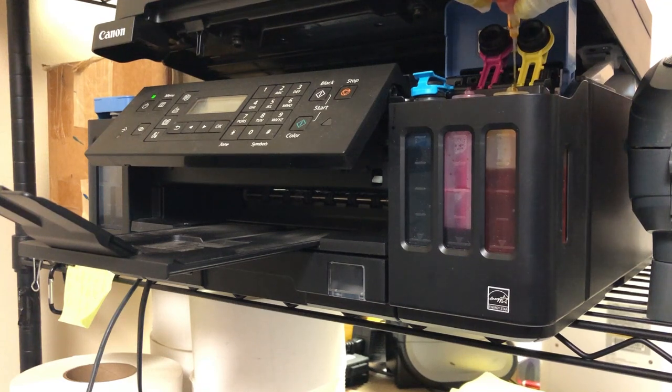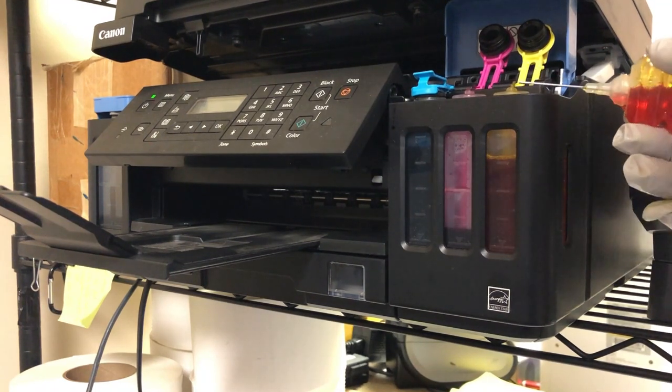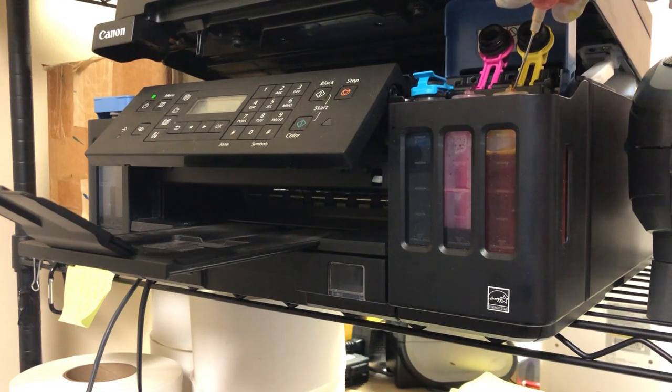What kind of ink do we use? I suggest dye ink — use dye ink for all the colors, including the black. The original black is pigment, so there's no reason you shouldn't use dye ink for all colors. Even for the black, you should convert it to dye ink.